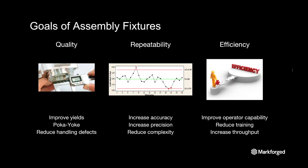When creating assembly fixtures, there are always three main goals in mind: quality, repeatability, and efficiency. A good assembly fixture should enable an increase in one, if not all three of these categories.